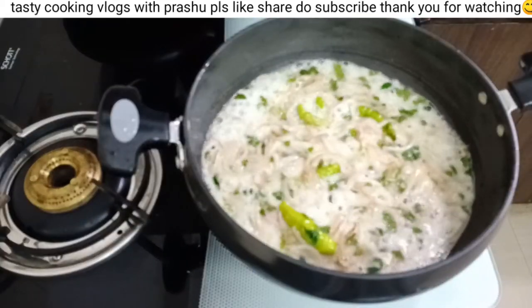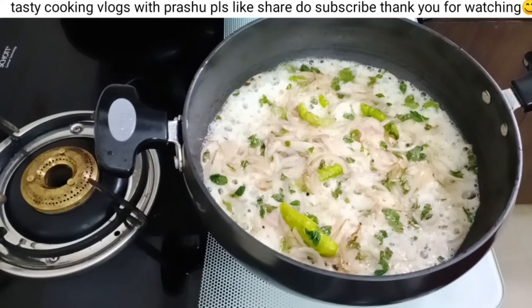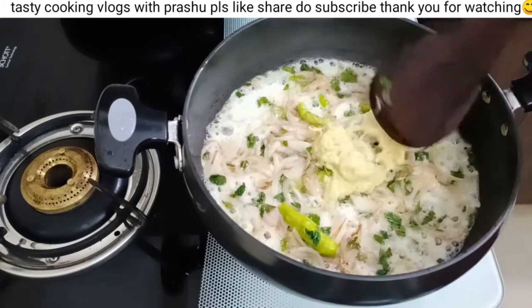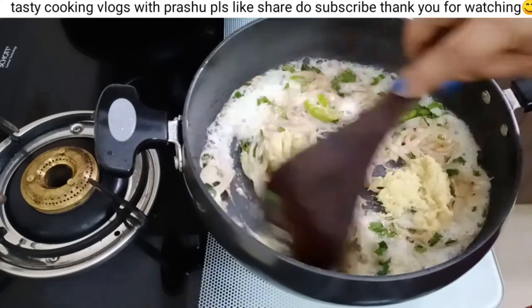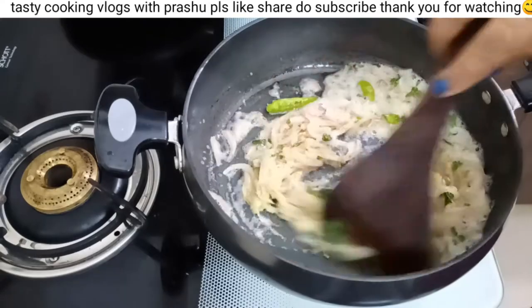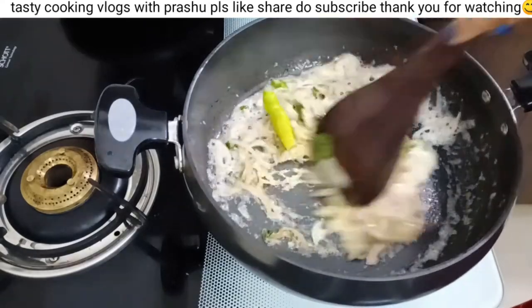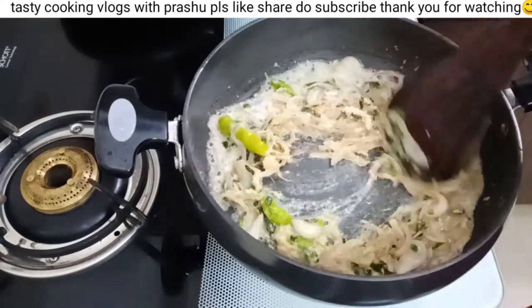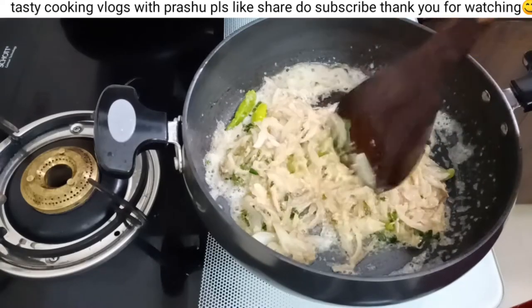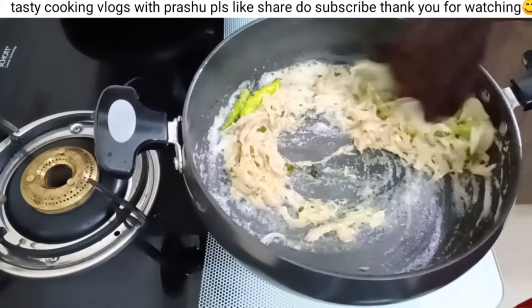Cut the onions and fry to a light golden-brown color. Add 1 tablespoon of onions. Cook on a medium flame.